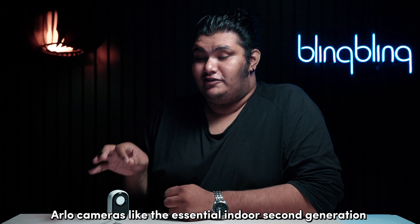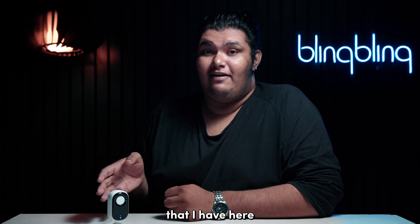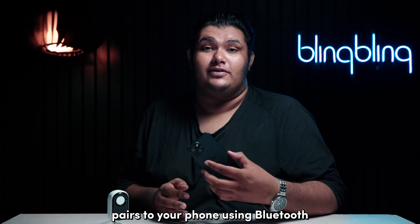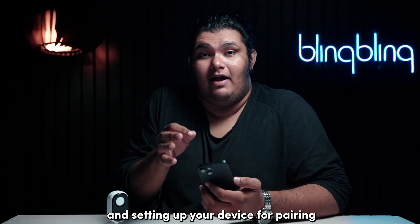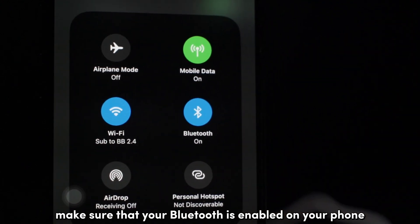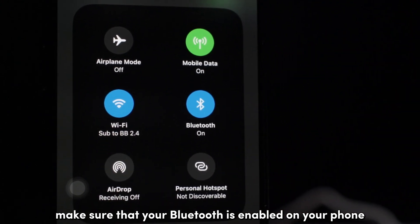Arlo cameras, like the essential indoor second generation that I have here, pair to your phone using Bluetooth. So after logging into your Arlo account and setting up your device for pairing, first make sure that your Bluetooth is enabled on your phone.